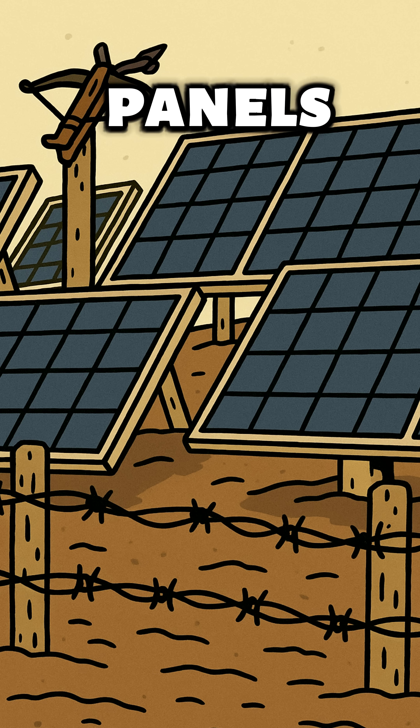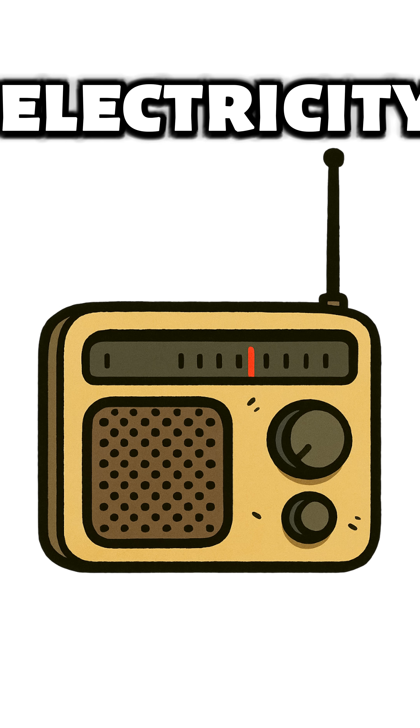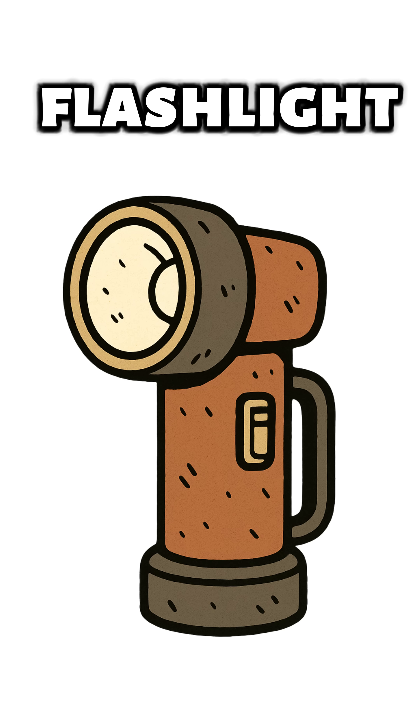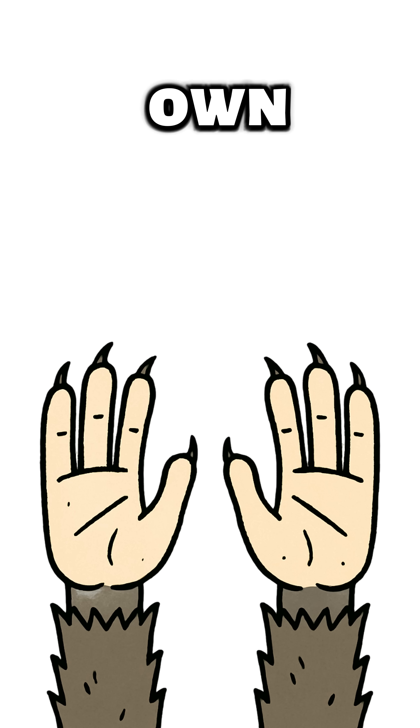Batteries? Gone. Solar panels? Guarded by people with crossbows and bad dental hygiene. You need electricity for a radio, a flashlight, or maybe to feel human again. No worries — we're making power with your own two hands.